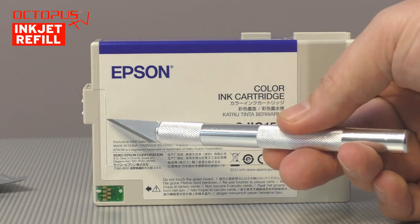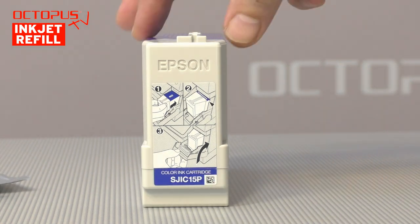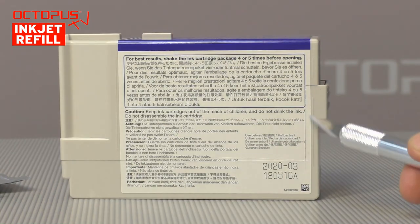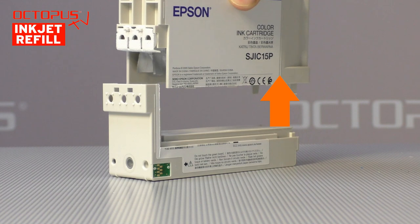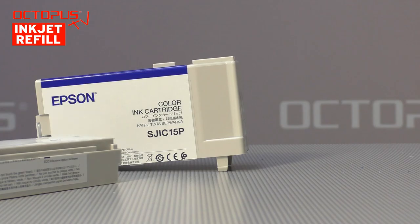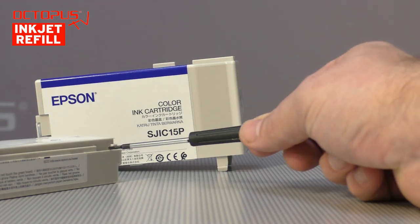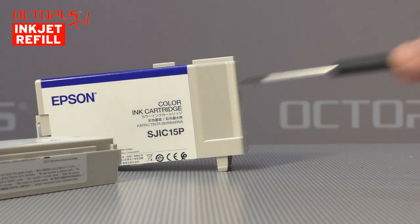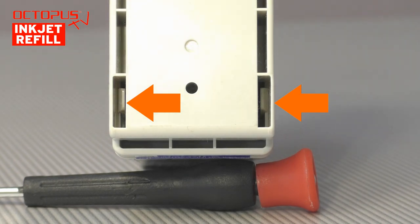To gain access to the cartridge insides, we have cut the label around the plastic housing. Doing so makes it possible to separate the parts of the outer housing from each other. After unlocking the rear holding clips, you can take off the upper part of the housing by lifting up the rear section first. Here you can see the rear holding clips and their contact positions in the housing's second part. When both parts of the housing are locked together, the holding clips can be seen by looking at the cartridge bottom.